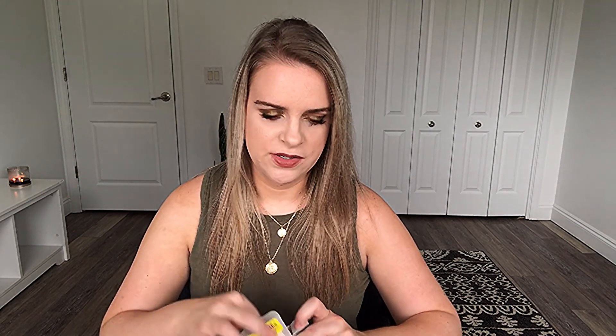I also got one of the face self-tanners also for $3. If you hear Milo barking, I apologize — I'm almost done filming so I'll just continue. This is for light to medium. Right now I'm using the Jergens self-tanner, so I haven't started using this yet. You get 1.6 fluid ounces — it's a cute smaller version of the body one. I got that for $3 as well. I shared these on my Instagram story the day I got them. Apparently people don't want to be tan in the winter, but I still want to be tan — and I live in Florida. I was really excited to find those.